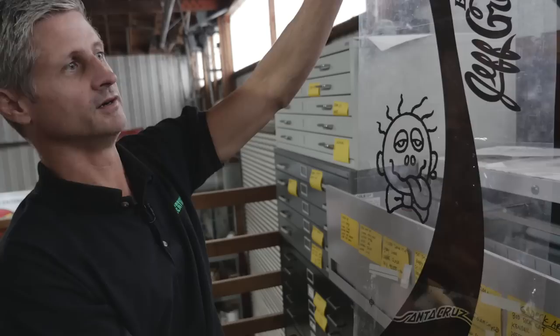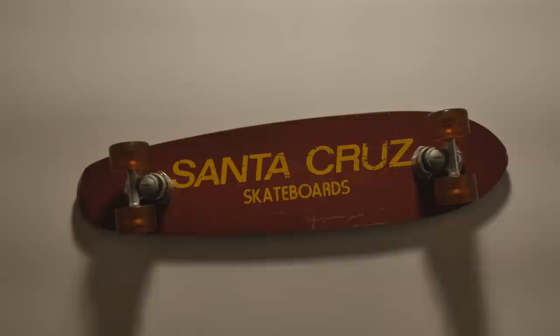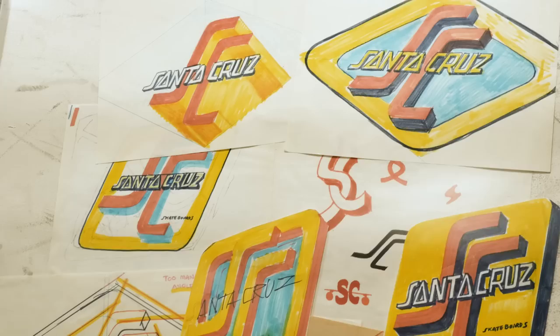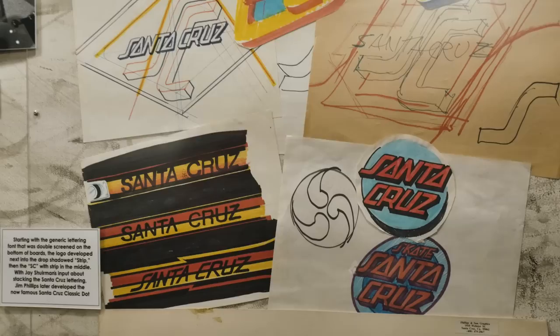Another graphic that got the attention of a much larger corporation than ourselves. That was the very first Santa Cruz board — fiberglass, loose ball bearings. These are Phillips' sketches of some of the earliest Santa Cruz logos, probably 1974, 1975 — variations doing something different than the classic dot. But that S and that C font was always part of every one of the original pieces of work.